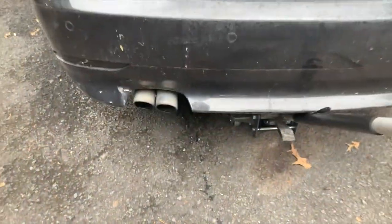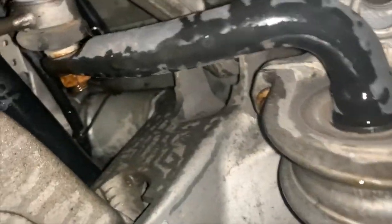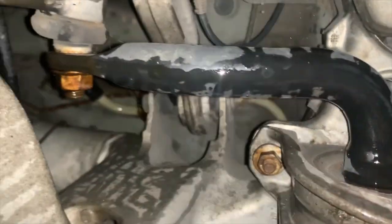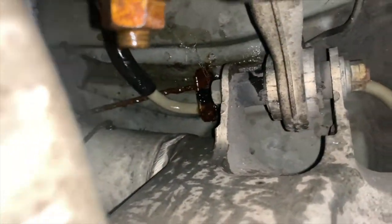The fluid leaked all over the place, so let's find out what's going on. We have a pretty significant leak — it seems like it's coming from all the way up top. Looks like the line just got corroded and finally gave out right up there.